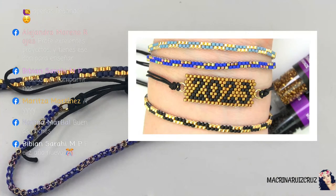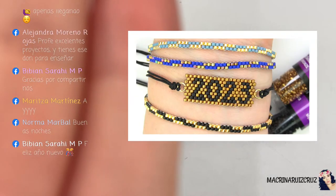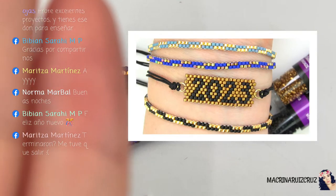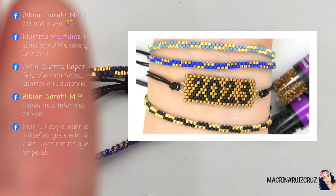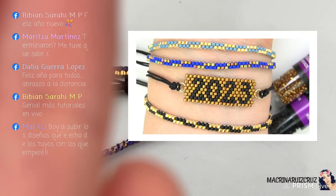Vivian dice: feliz año nuevo. Feliz año, Vivian. A lo mejor hago otro video el viernes, pero no estoy segura. El sábado es como el día que se celebra el año nuevo para el domingo. Si van a hacer algo pues van a andar muy ocupadas, entonces no voy a hacer un live, pero estoy pensando que tal vez el viernes les hago una pulsera. Maritza dice: ¿ya terminaron? Sí, ya terminamos, luego lo puedes ver completo de nuevo. Dalia dice: feliz año para todos, abrazos.